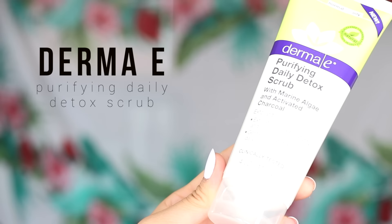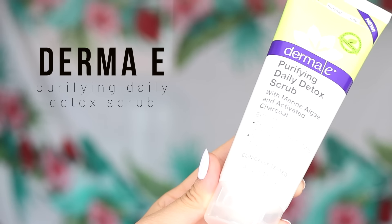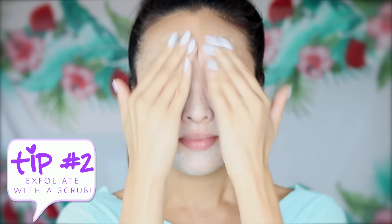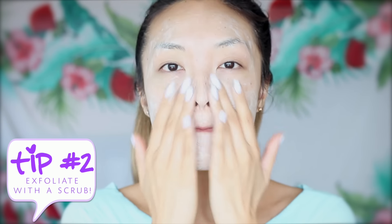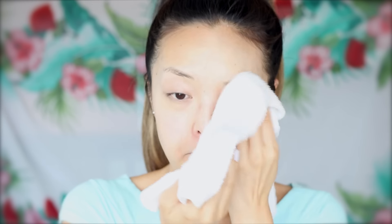Step 2 — time to scrub. If you guys haven't noticed already, I'm a huge fan of Dermon E. This purifying scrub is awesome because it's got marine algae and charcoal in it, which helps with detoxifying impurities and pollutants from the environment. I just recently found out about it at the Ipsy event in LA, but I'm so glad I know about it now because it's vegan, it's natural, and my skin honestly hasn't looked better.